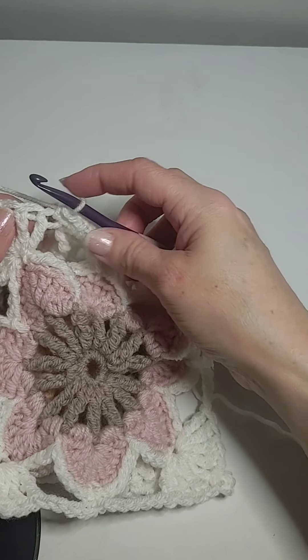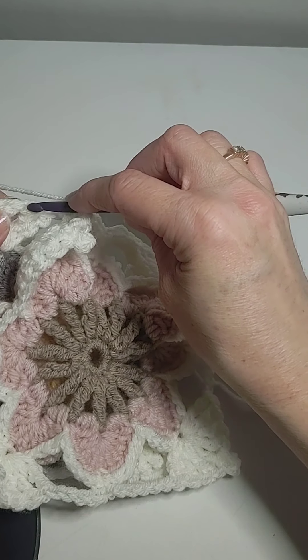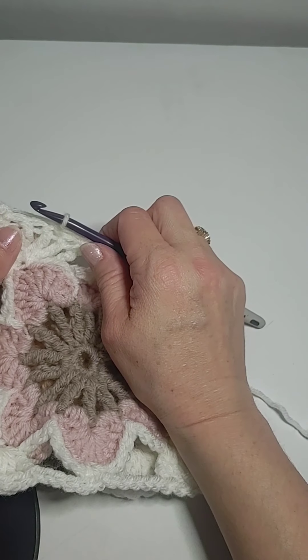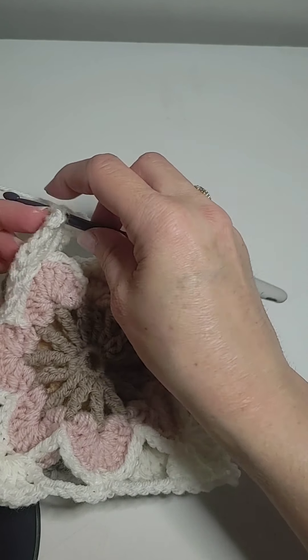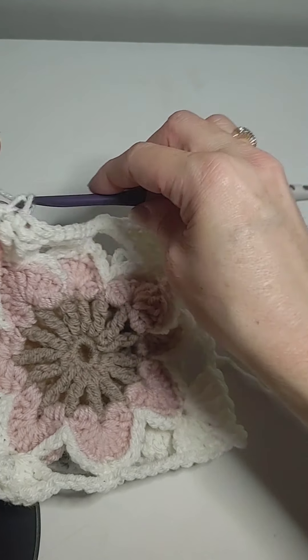Then I go through the next one, which is right here. And I find the next one over here. I'm going to do a single crochet. I wish there was a piece of black paper nearby — let me just contrast it really quick. And that one, and we pull it through. Single crochet.